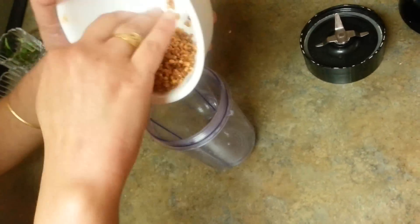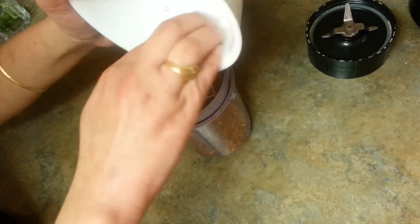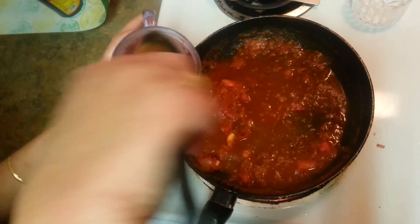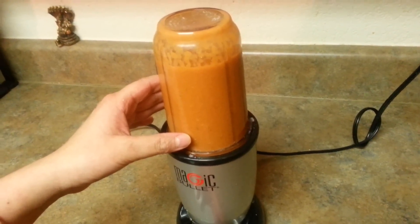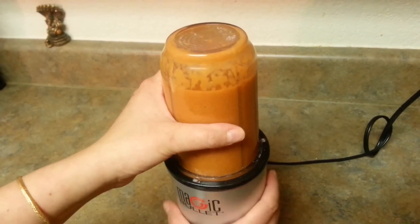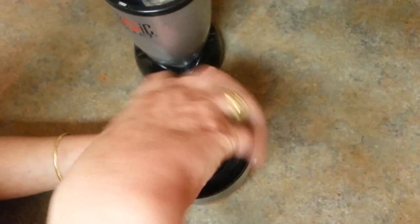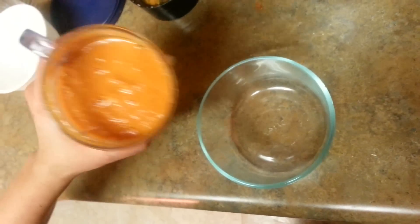We are going to put the roasted urad dal into the jar to grind, along with the tomatoes. We're just grinding it all together. It's done — it's a paste. In the meanwhile, we'll prepare the tempering for this chutney. This is the consistency we need for our chutney.